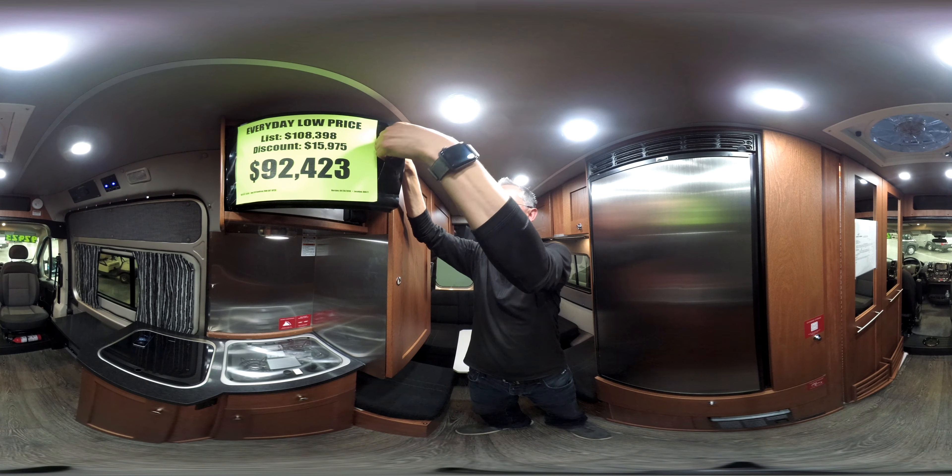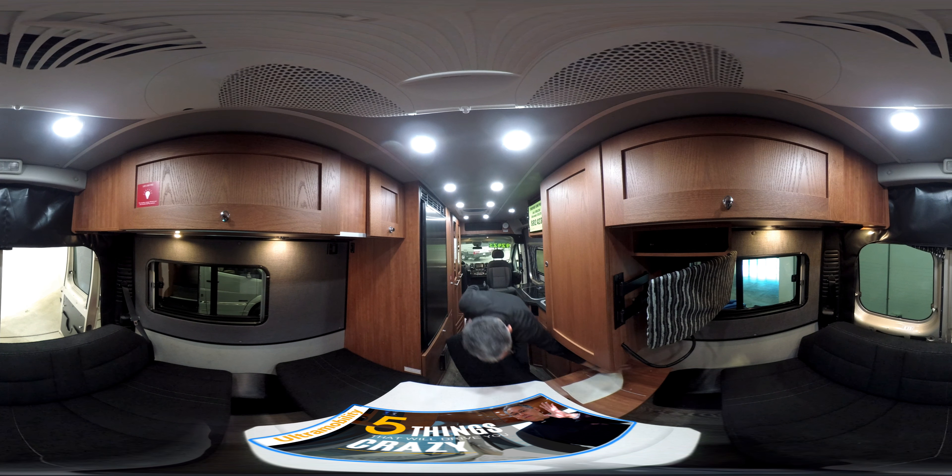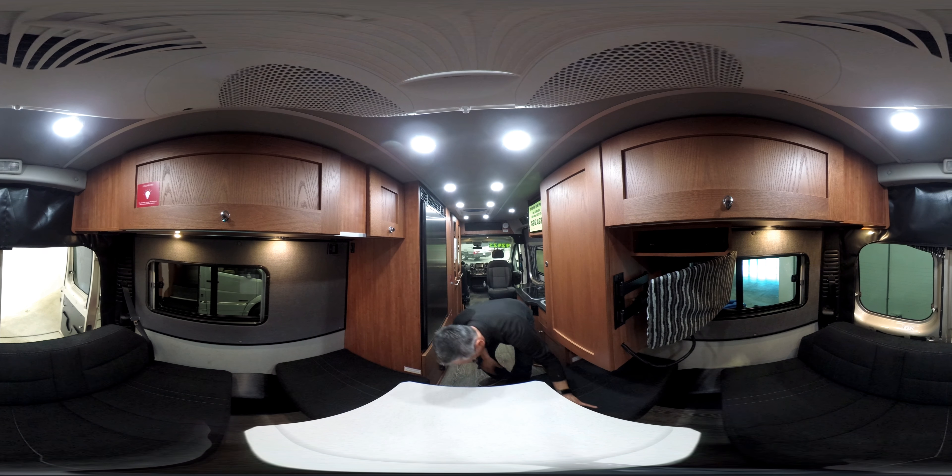As we head back into the lounge — this is not leather, but the sofa folds down electronically and converts into a bed. It doesn't feel like memory foam, so I'm not sure about the comfort. Also, these ottoman cushions are in no way attached — they put a little slip pad down here to try to hold it, but these are going to slide all around on you. They're not latched down at all. You do have some good cabinet space up here, and again, it's positive locking.